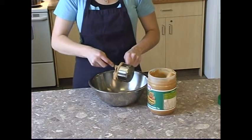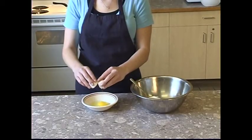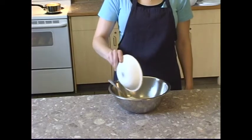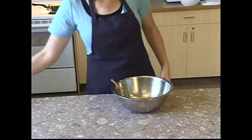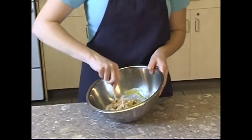In a mixing bowl, combine 1 cup of peanut butter, ½ cup sugar, and 1 egg. Raw eggs can carry dangerous germs that can harm you and your family. Wash your hands immediately after you touch any raw eggs. You should also wash any surfaces the eggs have touched with warm soapy water to stop the spread of germs.